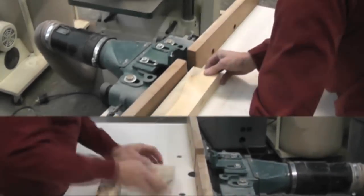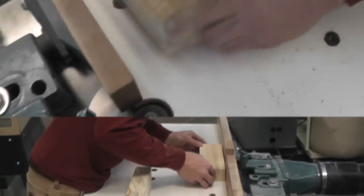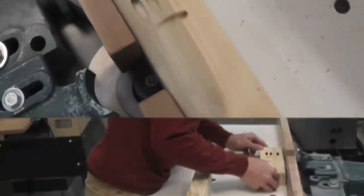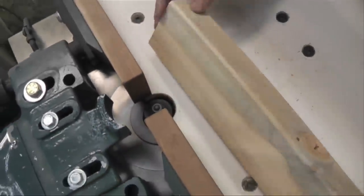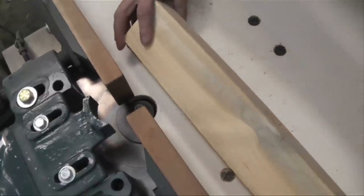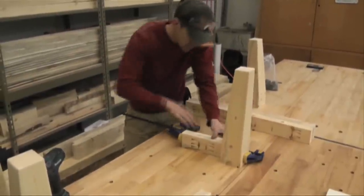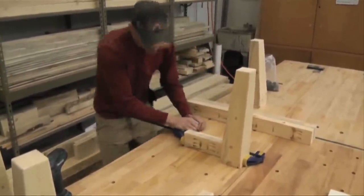Now I'm here on the shaper — you can also do this on a router table — but I'm just putting a radius on the edges that are going to be exposed. There are some edges on the bottom that I don't need to do, so I'm just going to leave those sharp where they butt up against each other, since they won't ever be seen. I'm just going to do the outside edges.